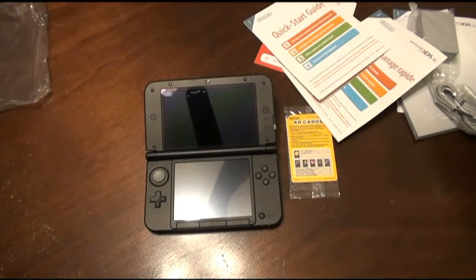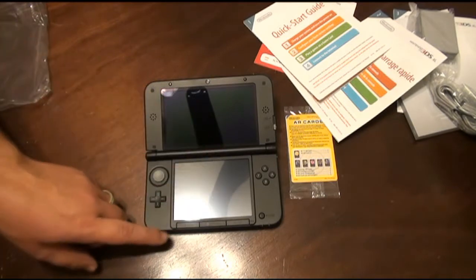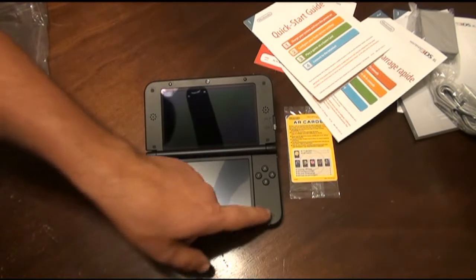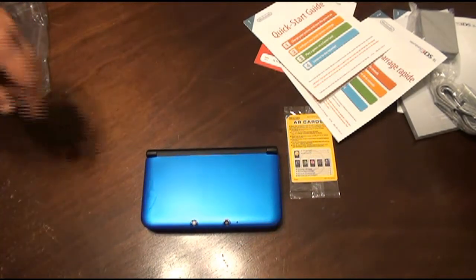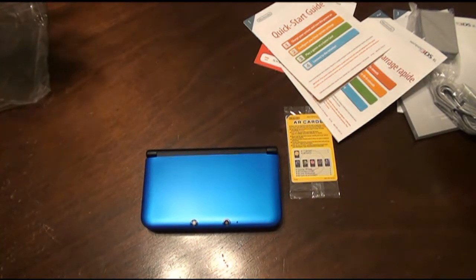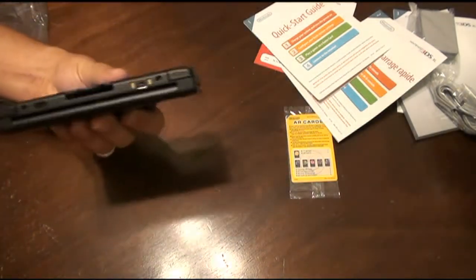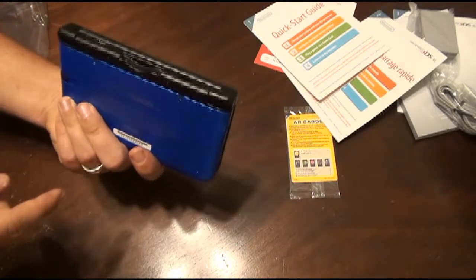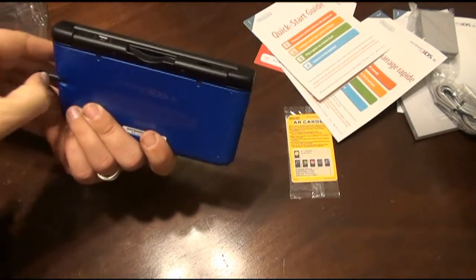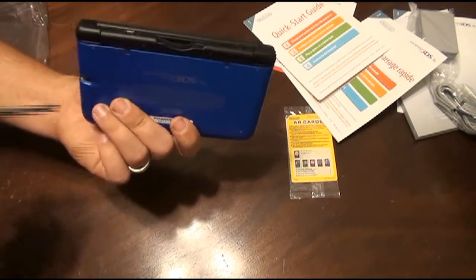So that's the 3DS. You have your analog, your D-pad, select, home, start, power, X, Y, A, B. Looks like a couple different cameras on there, probably for the 3D I'm guessing. Your indicator light. Looks like a standard DS slot. And stylus — it's a bigger stylus than the DS has.